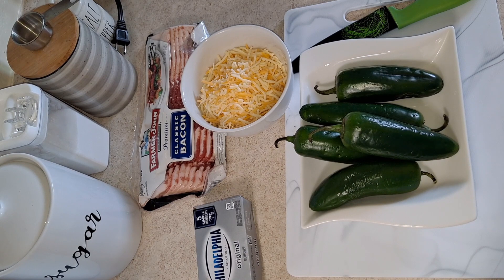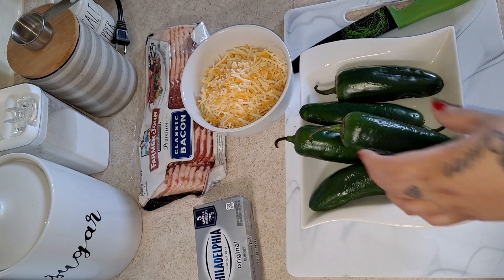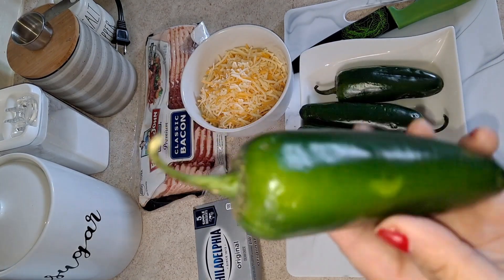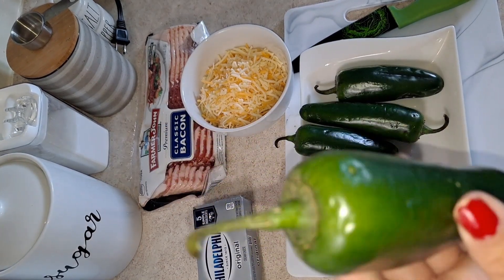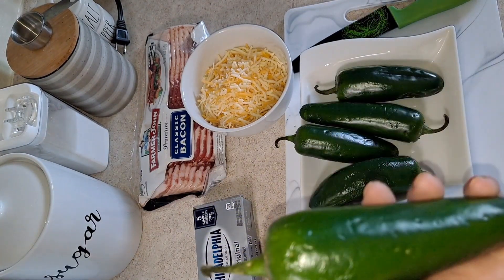Welcome back to another video! Today I will be sharing a very easy and simple recipe — jalapeño poppers made in the air fryer. As you can see, I have the jalapeños here and they're pretty big. It's better to choose them this size because you can stuff them up really good with whatever ingredients you're going to add.